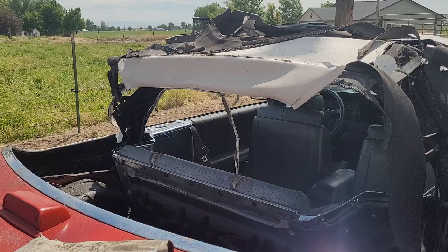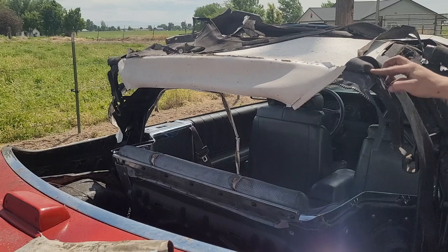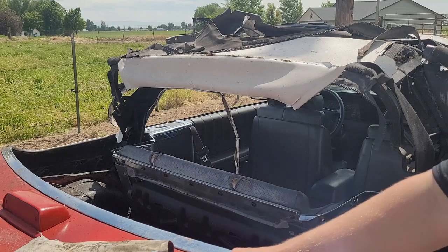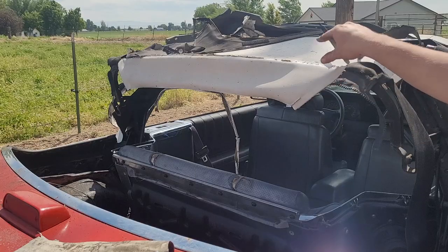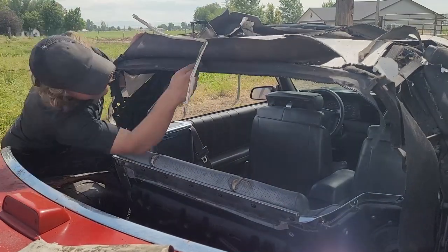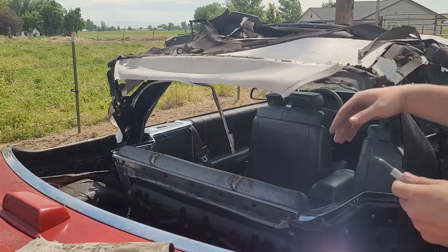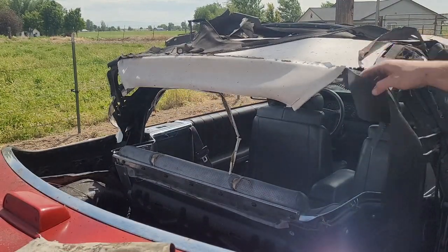Now I believe there generally is a trim that goes on top held down by these things - the trim is obviously gone, I might have to get it from the junkyard. So that needs to come off. We're also going to mark the relationship between the top and the frame. I'm also marking between the window section and the top section, and I'll also mark the interior.